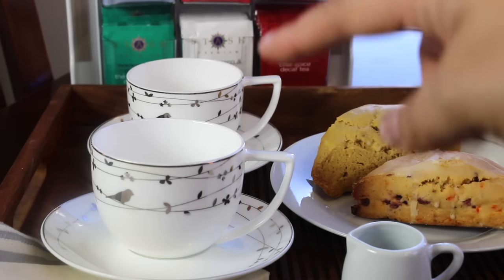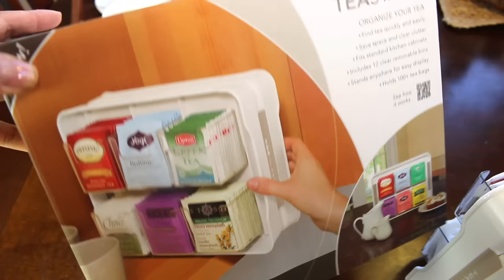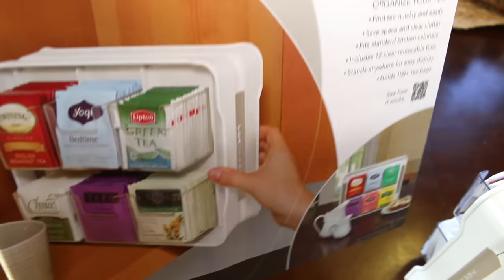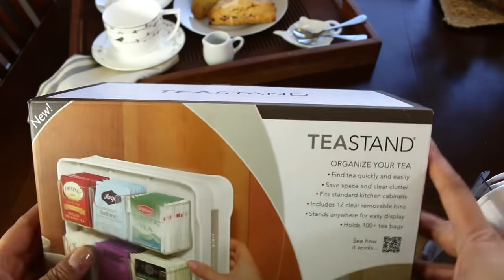If there are four of you for tea, you can even stack up the cups on top of each other. The tea organizer comes in this box and it's called Tea Stand by the company Youcopia. This is not a sponsored video, but I did want to start sharing some product reviews because I do get questions on certain products.